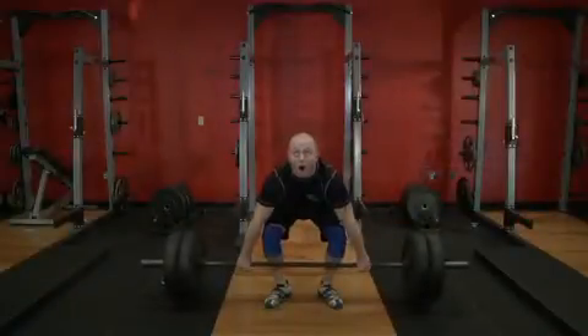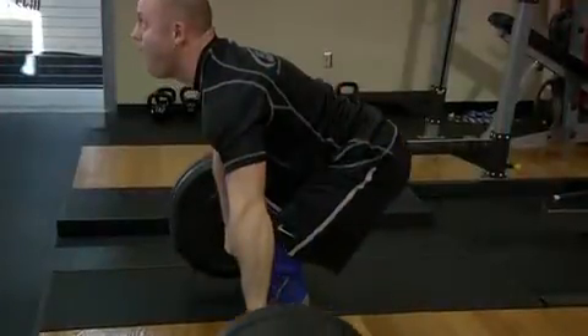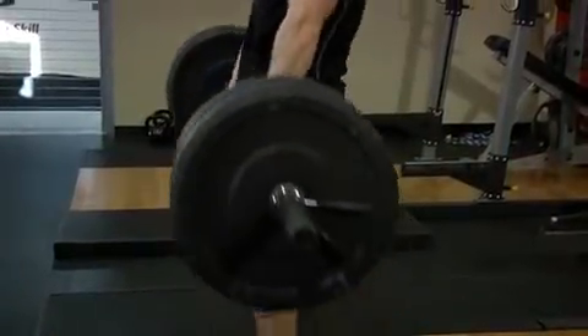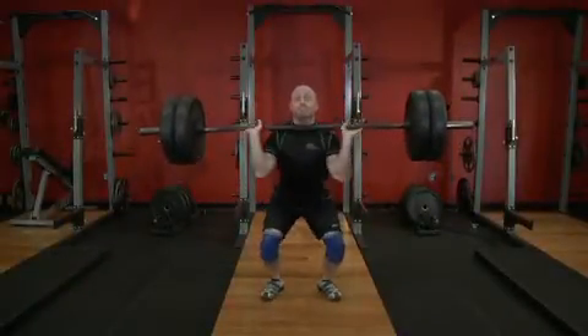Your back angle should stay the same and your arms should remain straight. Move the weight with control as you continue to above the knees. Next comes the second pull, the main source of acceleration for the clean.